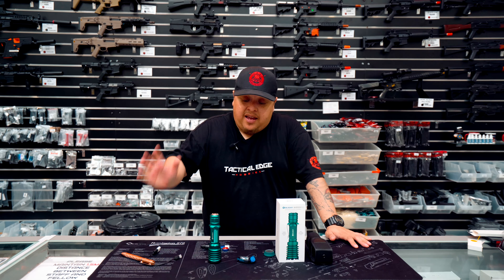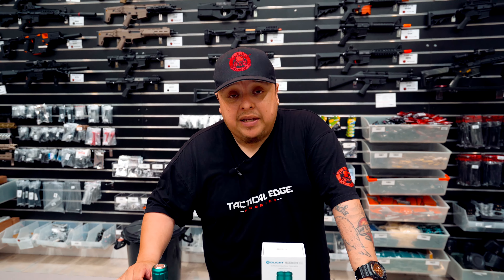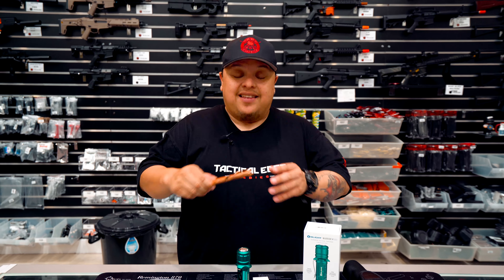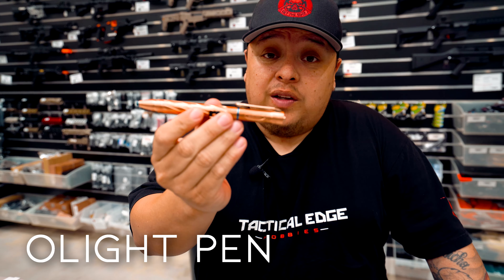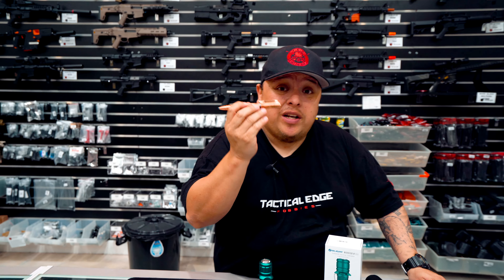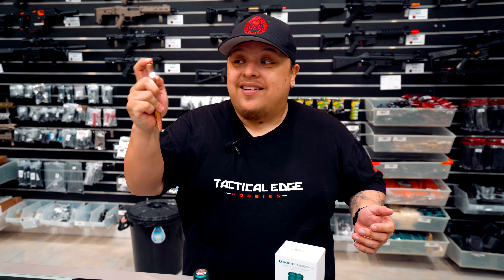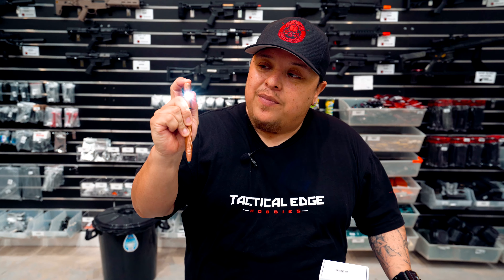Come check out the Warrior X — we will be stocking the Warrior X Pro. Another cool thing they've sent us is this Olight pen right here. This pen will be available online today. It's really cool — it goes from about 3 lumens all the way up to 120 lumens, in a pen.